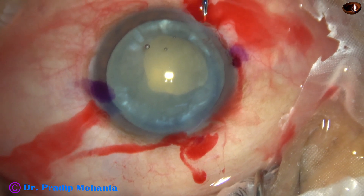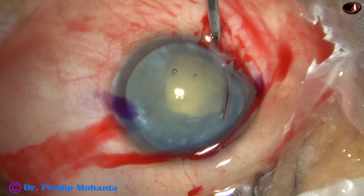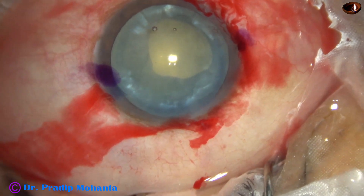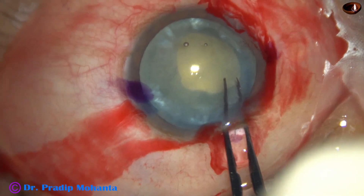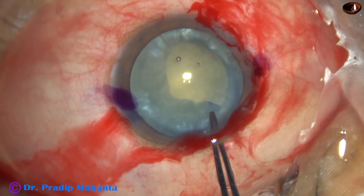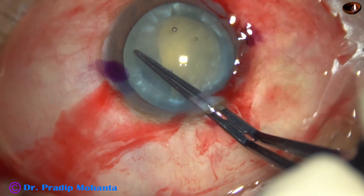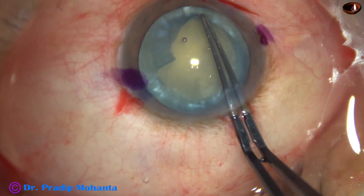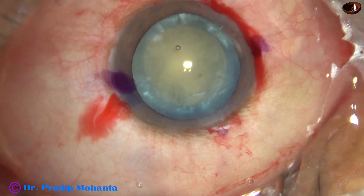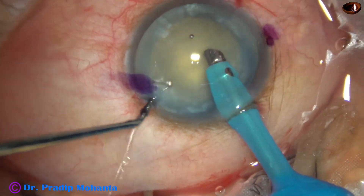Now I inject visco and then use the side port at 7 o'clock to make a cut at 9 o'clock. I go clockwise from here and do the rhexis. Usually I go anti-clockwise, but in this case I have no other option — I have to go clockwise. But see how controlled the movement is — it has become a nice rhexis.